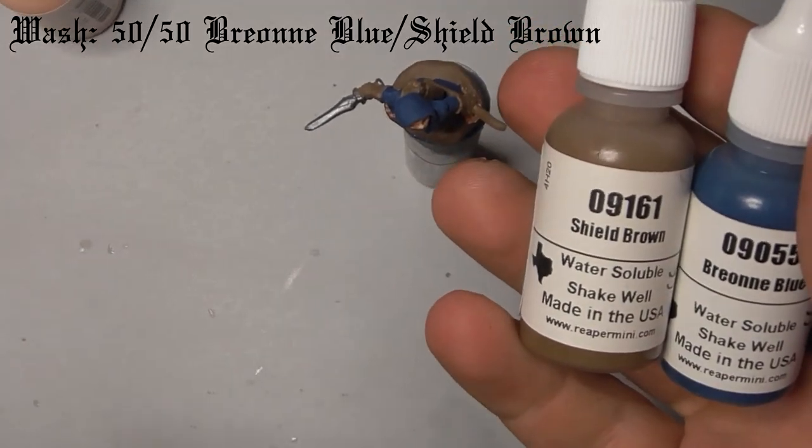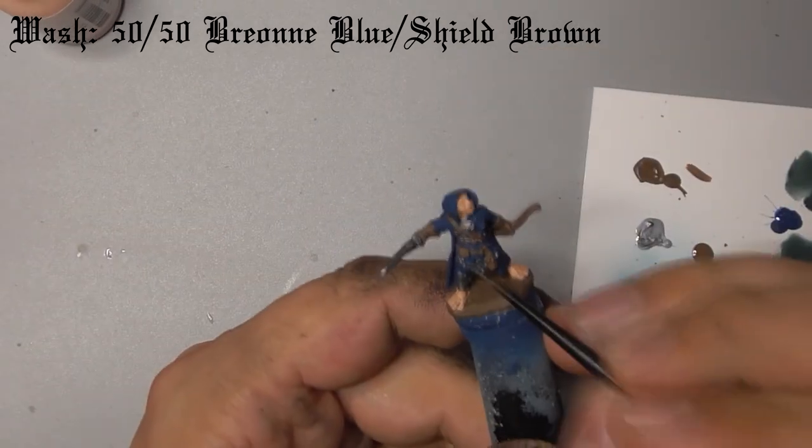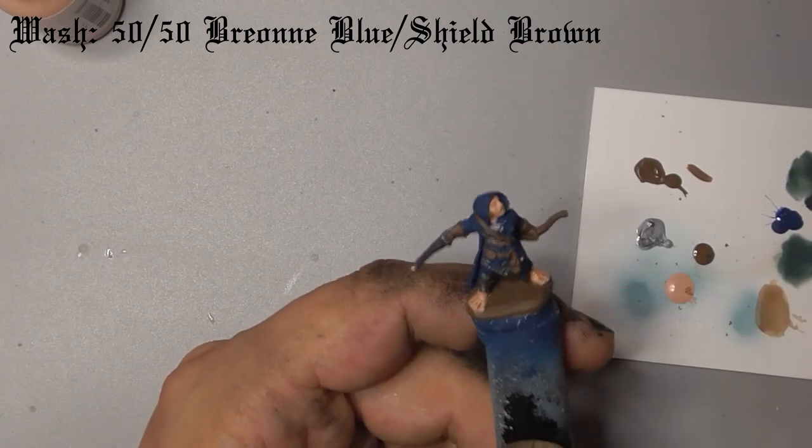Finally, mix Shield Brown with Brion Blue and dilute it. Wash this over the metal areas of the model.